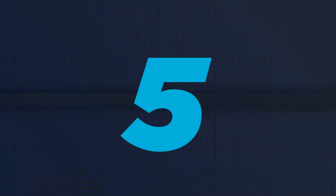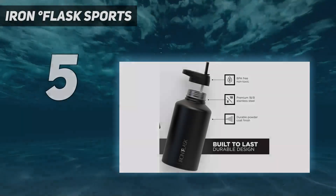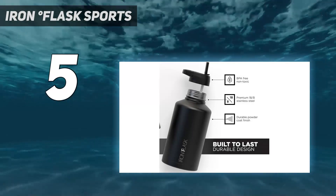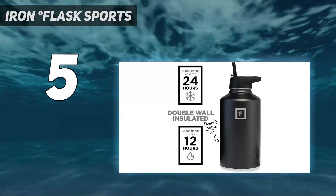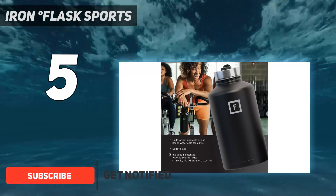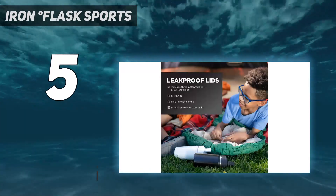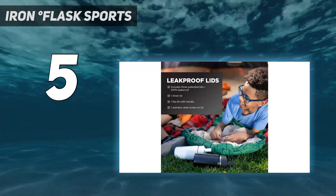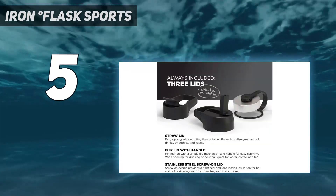Starting at number 5: Iron Flask sports. If you need to keep hydrated but don't have the opportunity to refill your water bottle often, whether you're gearing up for a hike or a long day out and about, we recommend the Iron Flask 64-ounce water bottle. We like that this half-gallon bottle has three lids, including a straw lid that we found easy to drink from, even while standing or walking.